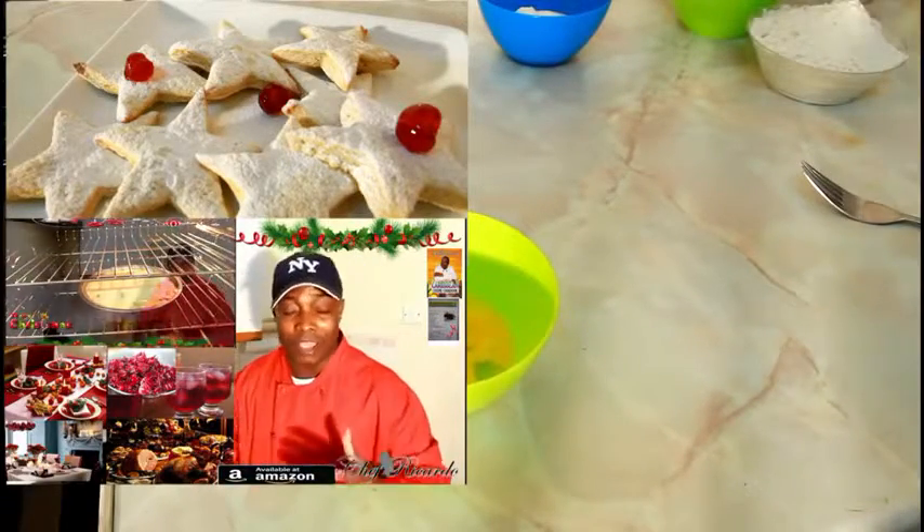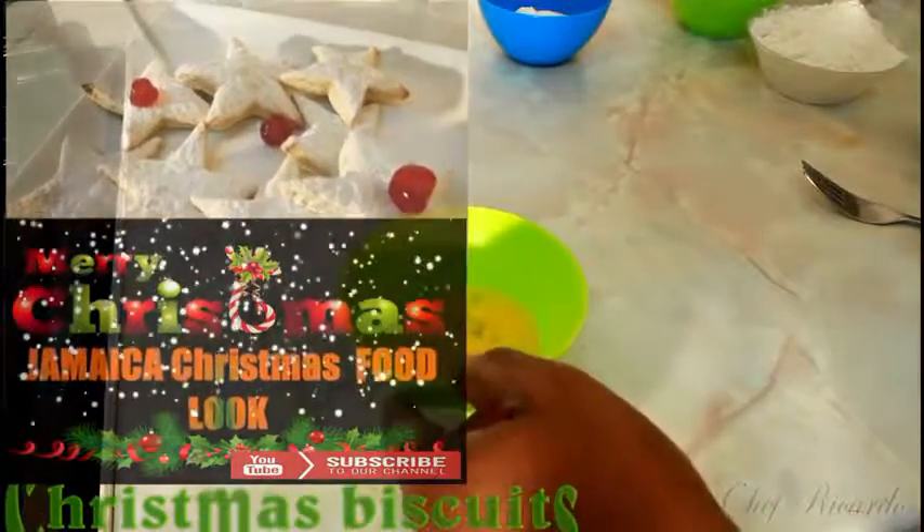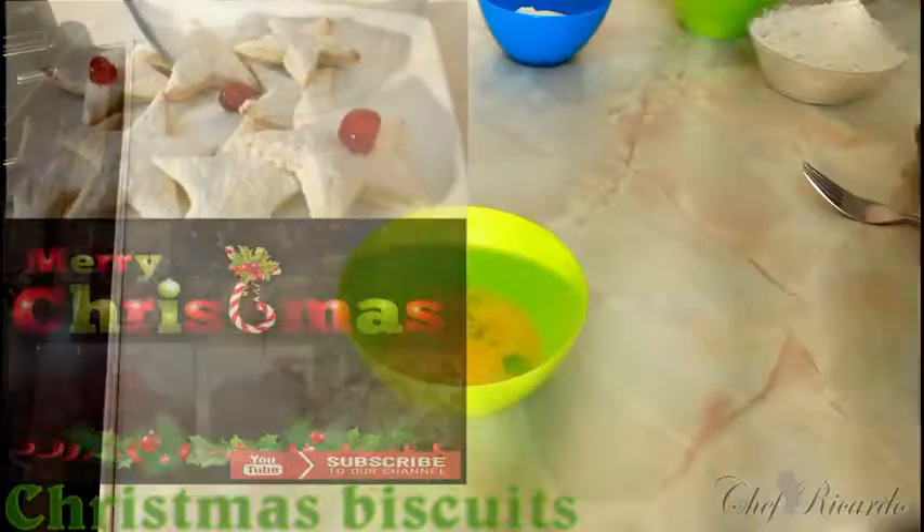Welcome back to the beginning. We're going to make some Christmas biscuits. First of all, I have one medium size egg which I start to beat — it's slightly beaten.